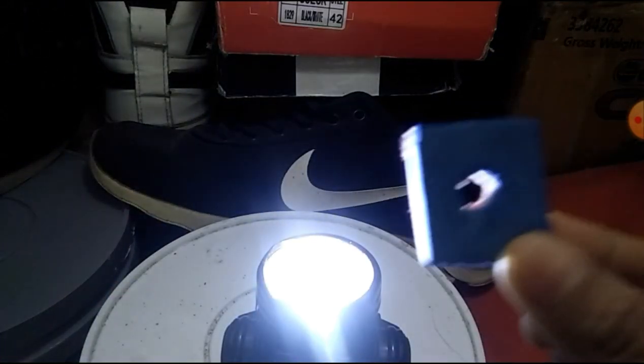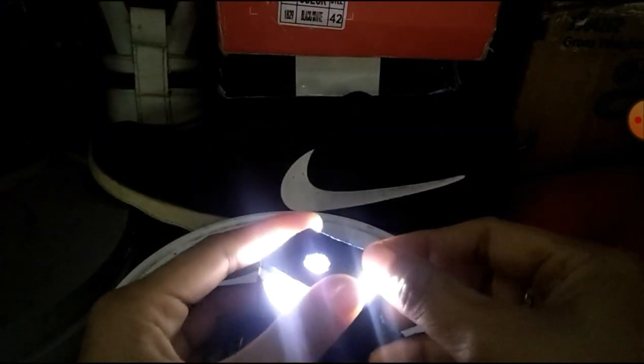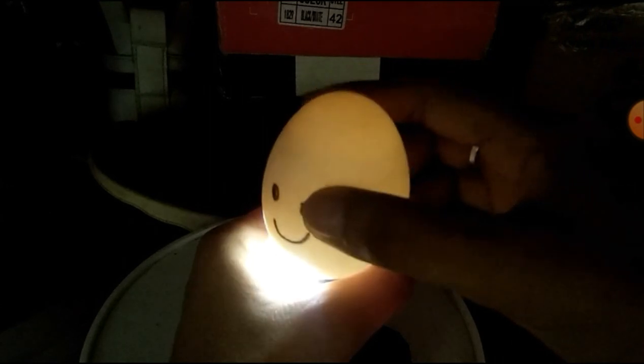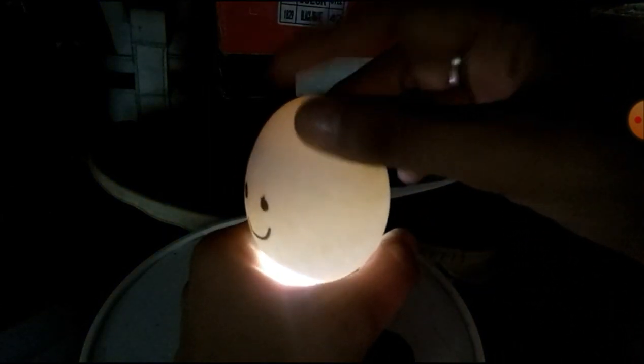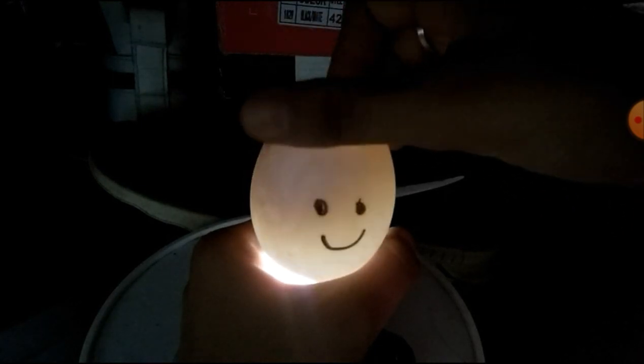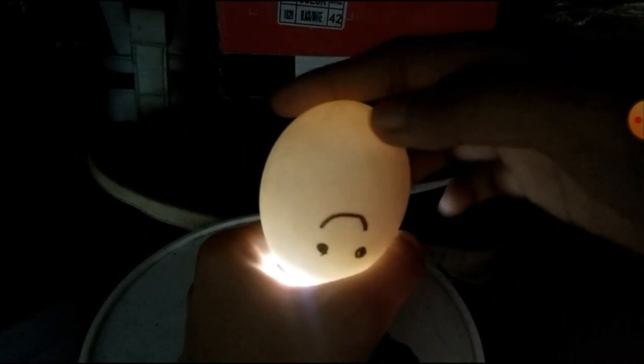Dito naman, kailangan nyo ng flashlight — chinelas lang po yan na luma tapos binutasan ko. Yan po yung ginagawa kong pangsipat dun sa itlog. Kung makikita nyo yung egg yolk niya po, hindi siya nakadikit sa shell — yan po kasi yung dahilan kung bakit kailangan natin siyang baligtarin ng apat na beses isang araw.